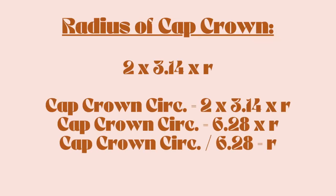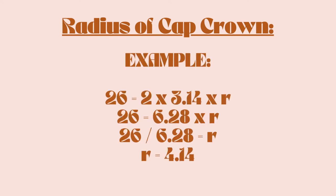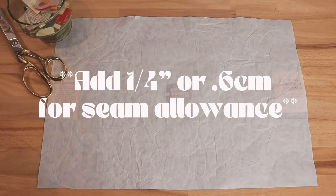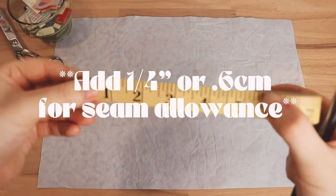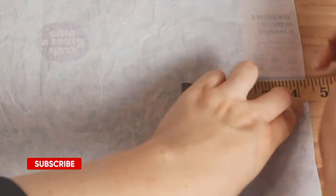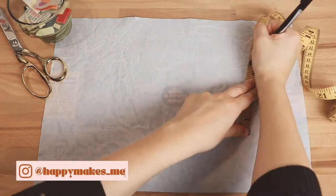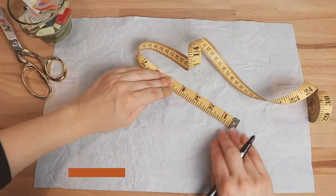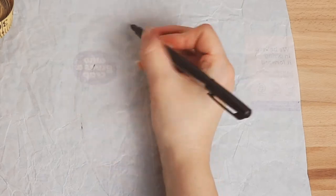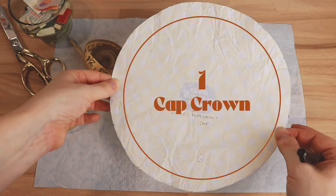Use this equation to find your radius — I've included my measurement as an example, but you'd replace my head measurements and plug in your own. Once you find your radius, mine is four inches and some change. Add another quarter of an inch for your seam allowance. Mark a center point on your paper, then measure out from the center and mark the length of your radius plus seam allowance all the way around to form a circle outline. Loosely join the points with your pen and cut along the line — you'll get a cap crown pattern piece that should look something like this.